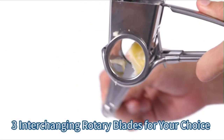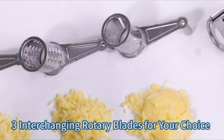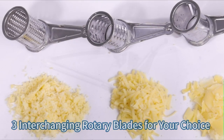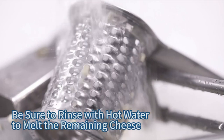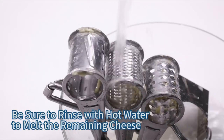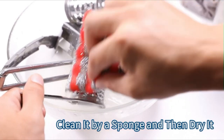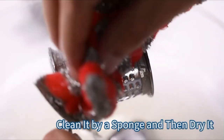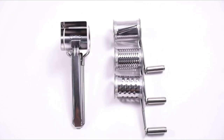The stainless steel drum accommodates hard cheese, chocolate, nuts, parmesan, pistachio, almonds, and more. Easy to store — the handle enables the grater to be hung, fits in small cabinets, and remains out of the way, removing clutter from your kitchen.